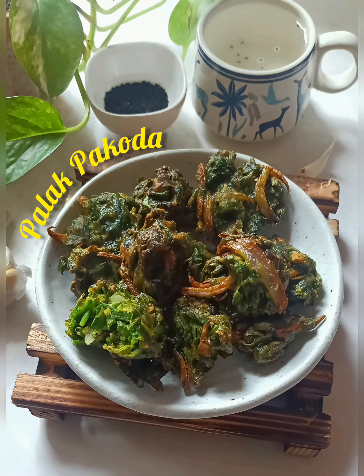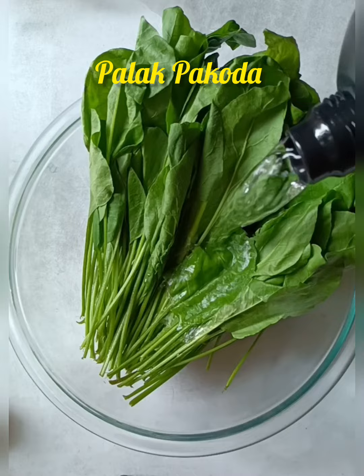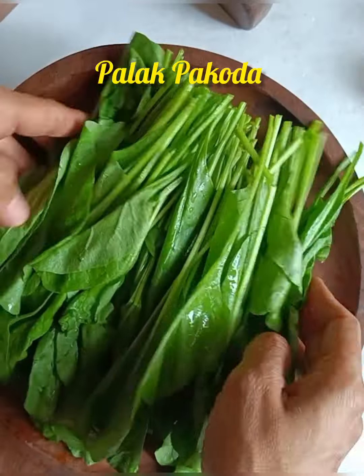Hello everyone. Today we are making Palak Pakoda. I am very interested in eating some chatpata snack. NeutriFresh gave me fresh Palak — look at the quality they have.